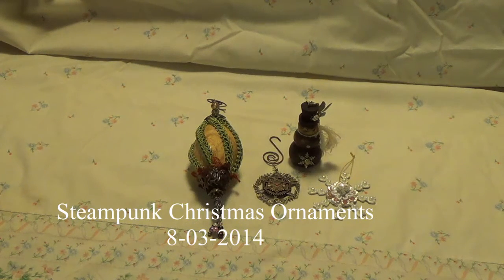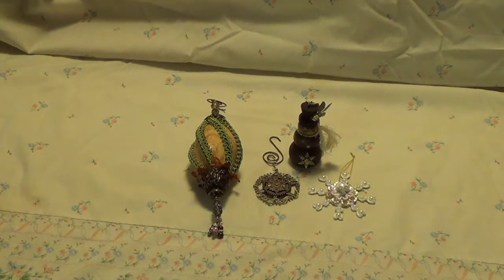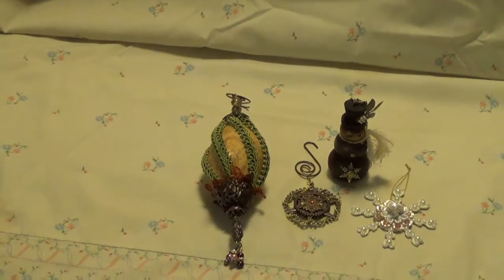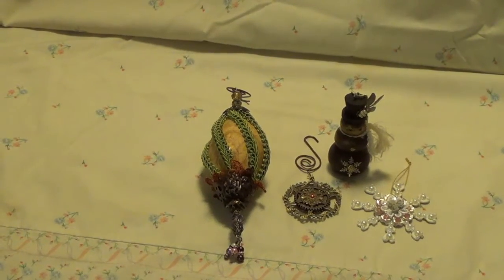Hi, this is Debbie and I'd just like to show you a project that I've been working on that's completed. It's Steampunk Christmas Ornaments and these are for my partner Raelynn. Let me just show you what I've made here.